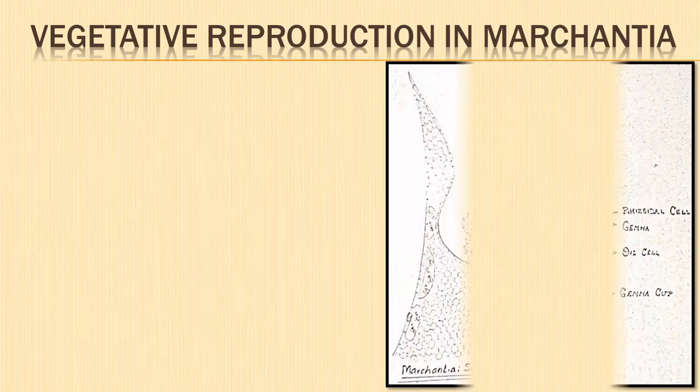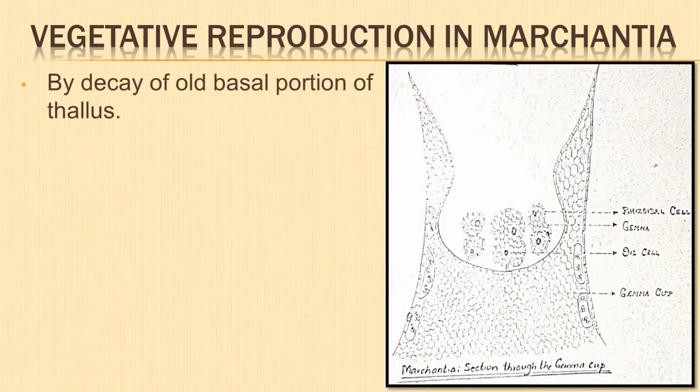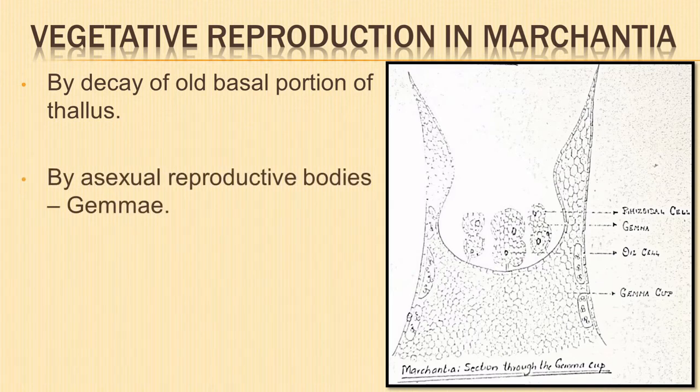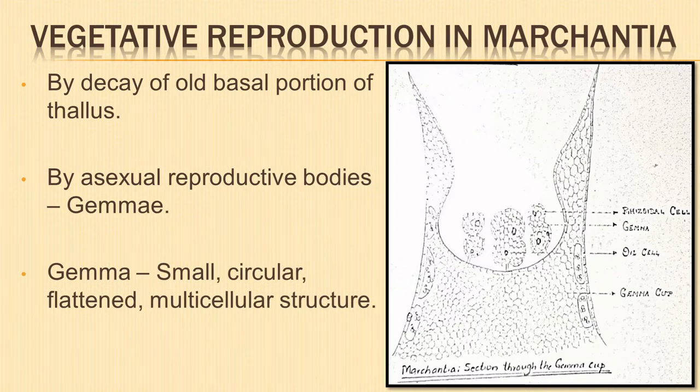Let us understand the various modes of reproduction. Vegetative reproduction may take place by the decay of the old basal portion of the thallus, with new ones developing into a new plant body. Vegetative reproduction in Marchantia is mainly by characteristic asexual reproductive bodies known as gemmae, produced in the gemma cups. Each gemma is a small, circular, flattened, multicellular structure attached at the base of the gemma cup by a single-celled stalk.